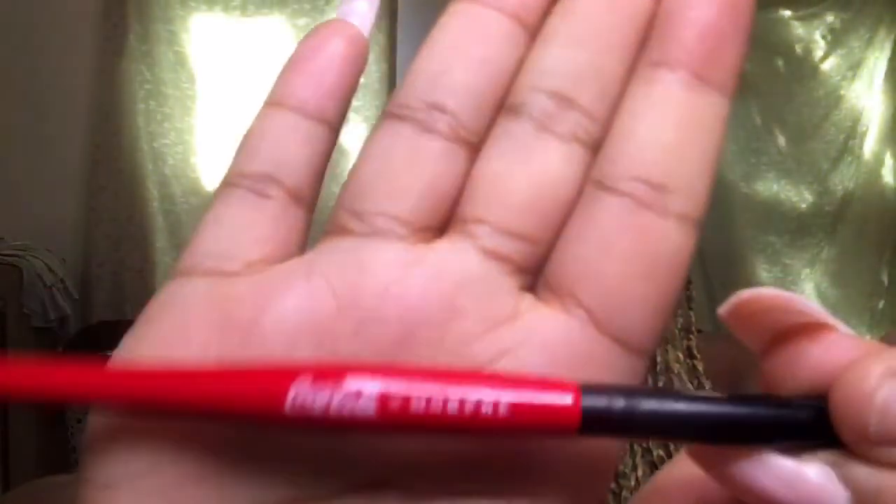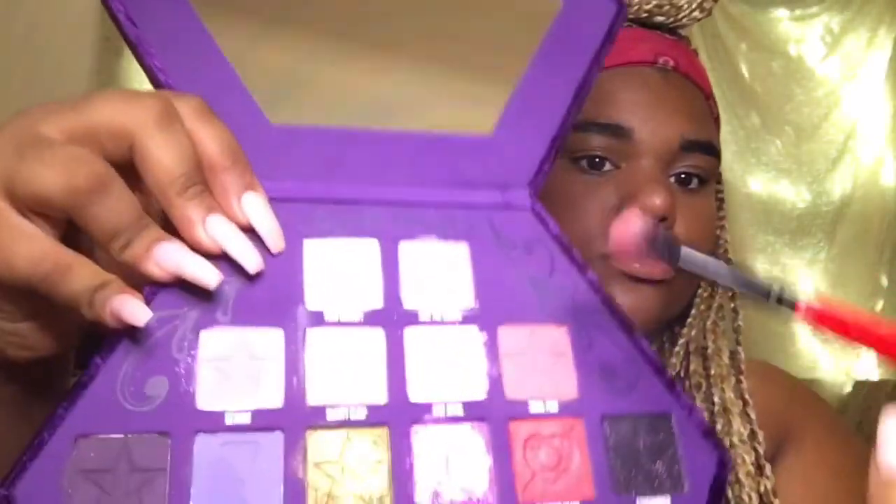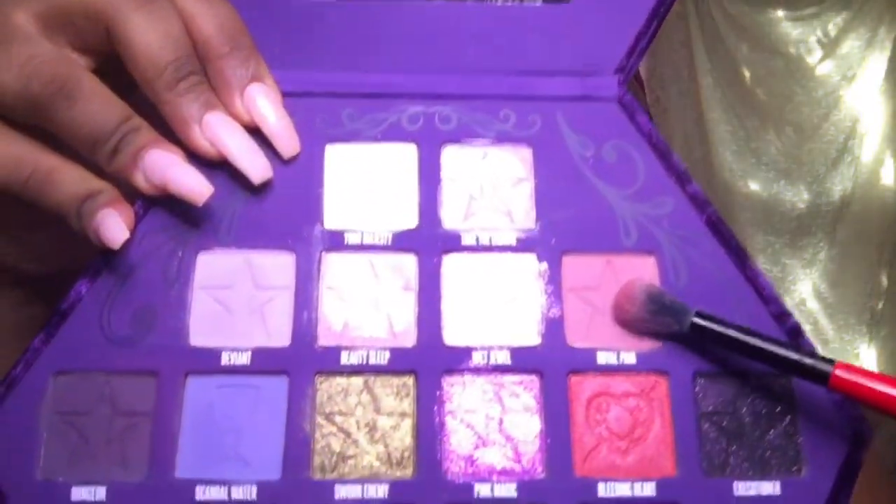I'm gonna be using my Morphe x Coca-Cola large blend brush — it's very soft on the ends — and I'm going to go in using the shade Royal Pain. I'm just taking it on my lid and into the crease. This is going to be the base and a good transition color for our look today.